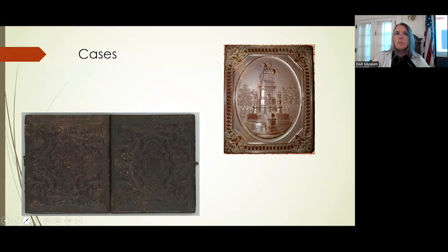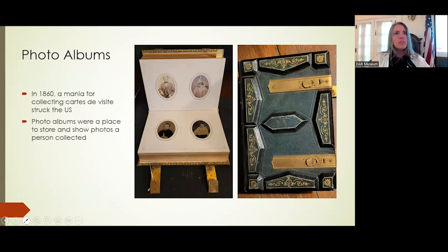Cases for hard images feature either thermoplastic or embossed leather or embossed paper over wood. The image went inside and it closed up like a book. Then we have photo albums, which became hugely popular in 1860. When cartes de visite came into being around 1859, a year later you had to have somewhere to put them all, so photo albums were created. We don't have physical photo albums much anymore, but this was the beginning of them.